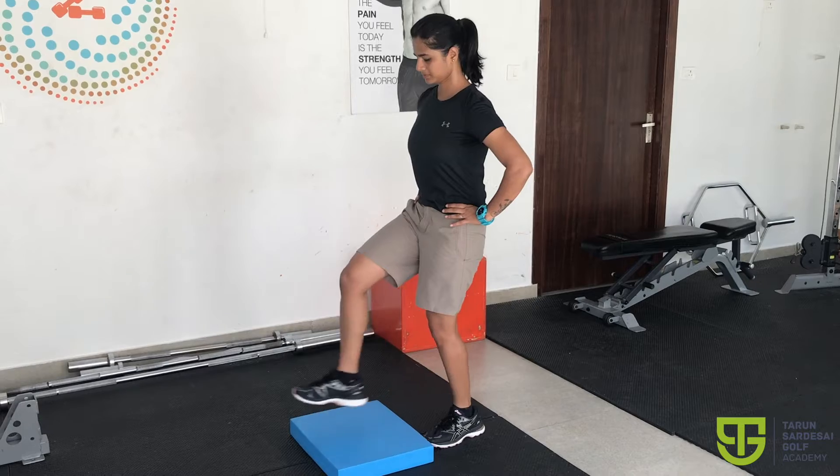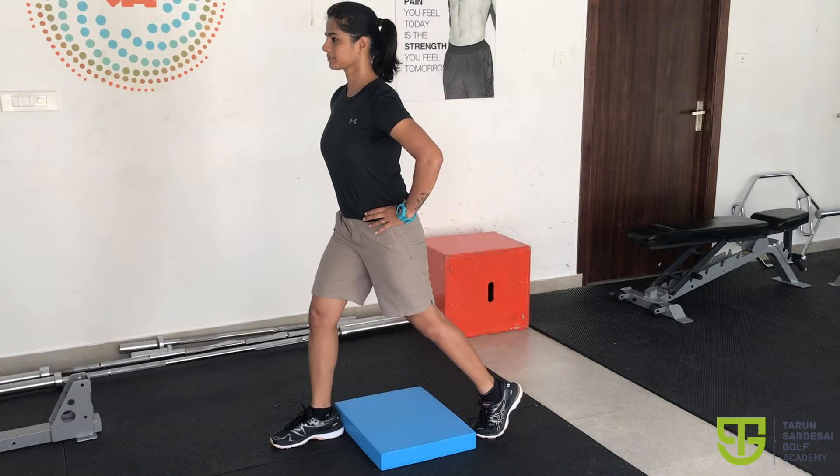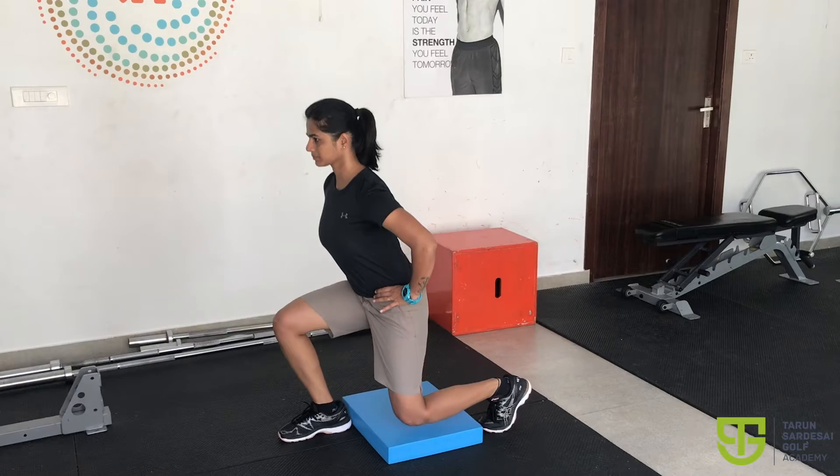Take a split stance position. Your front knee and ankle should be in one line. Slowly bend your front knee and hip to 90 degrees. Avoid the front knee traveling past the toe. Once you reach the bottom position, push yourself up through the front heel.